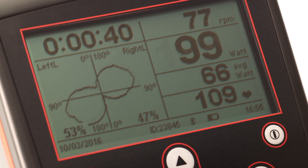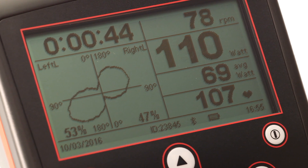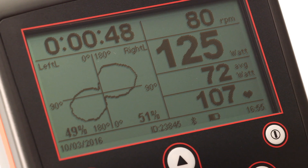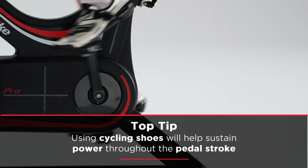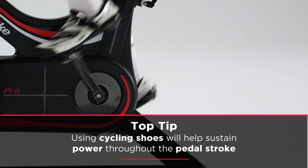Now let's move on to the shape of the graph. This graph looks similar to a figure of eight in shape and is most likely the shape of a beginner or someone who has not thought about their pedaling technique before. It shows that the cyclist's pedal action is disproportionately focused on the downstroke and they are losing momentum on the transition between the left and right leg.